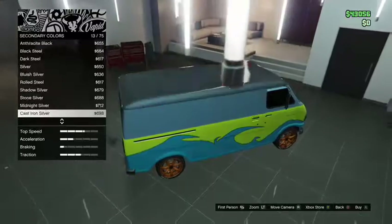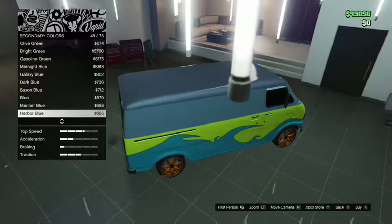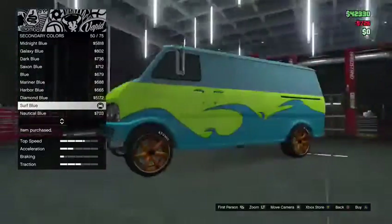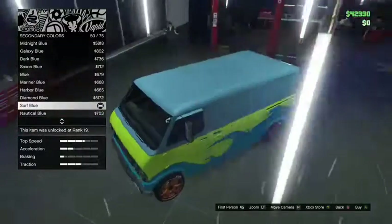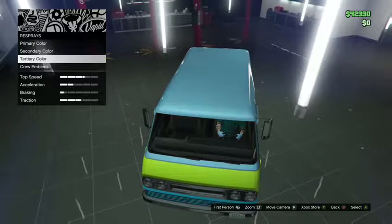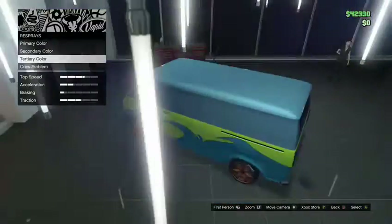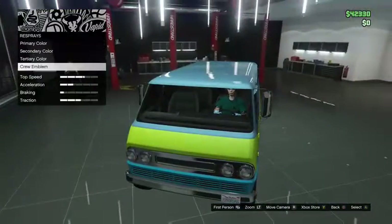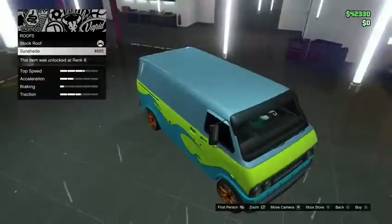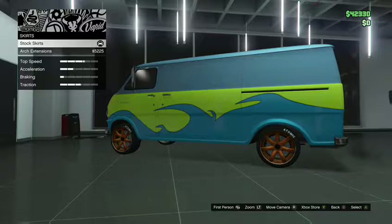For secondary, I didn't do it initially — I had to do that real quick. Secondary: also put it on Surf Blue. I was wondering why the top was still black, but yeah, put secondary on Surf Blue as well. Now you've got the top on Surf Blue too. There's also a territory color option — if anybody can tell me what that is, let me know. Crew emblem I'm not going to put on. Roof just adds a sun strip, which I didn't do. Skirts I didn't do anything with either.